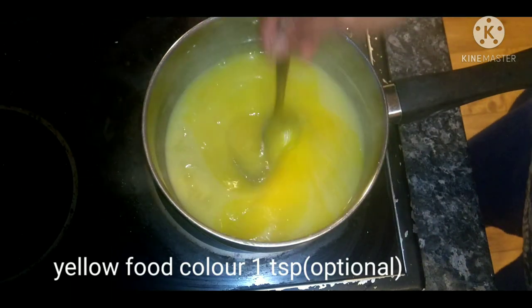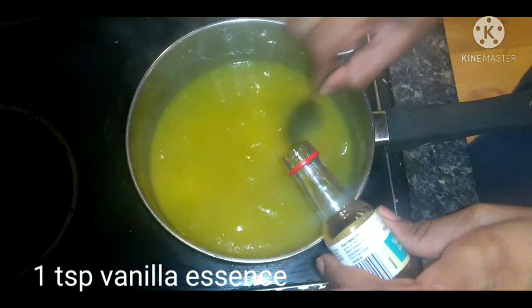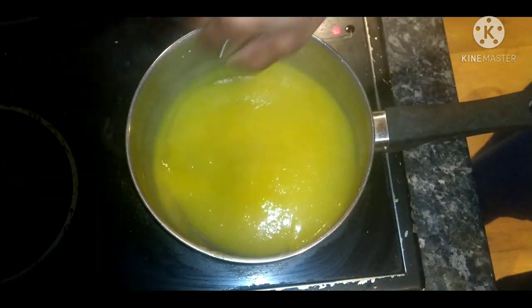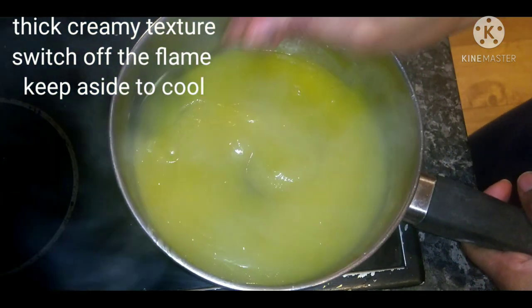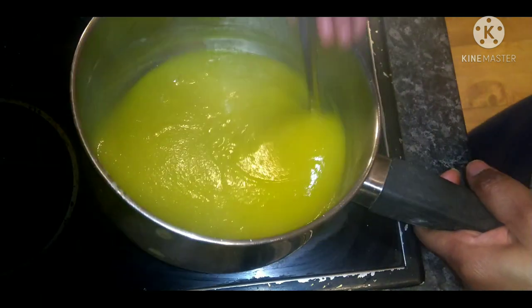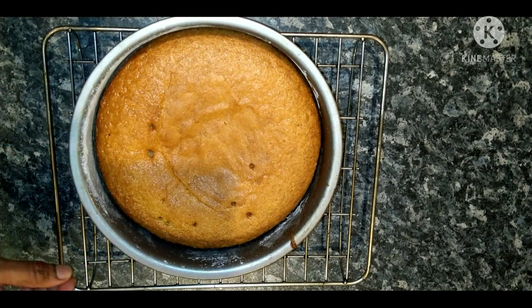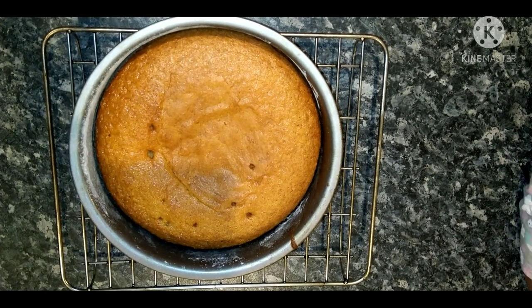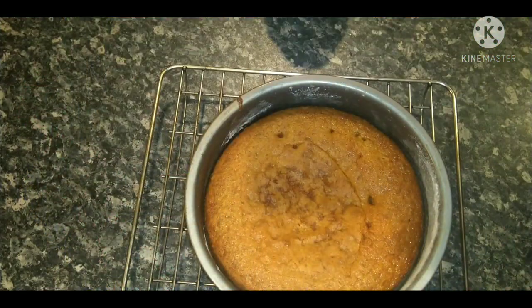Add 1 tablespoon of yellow food color and 1 tablespoon of vanilla essence and mix it in. You can use a wet cloth to prevent the pie layer from drying out. Cool the cake for 15 to 20 minutes.